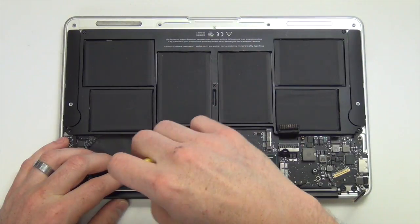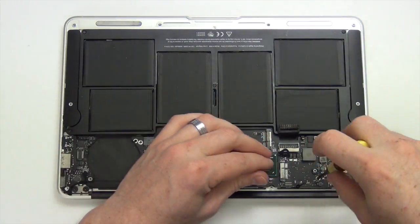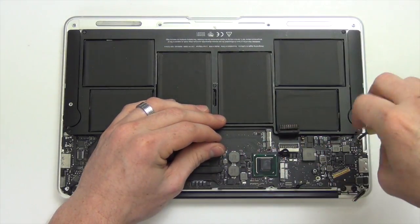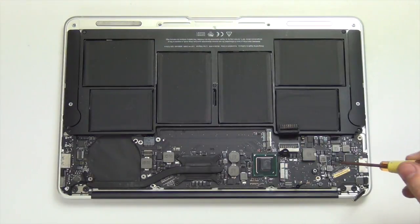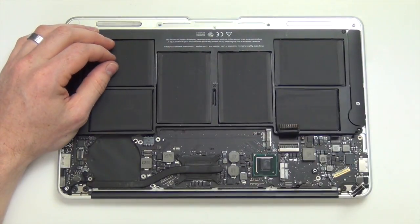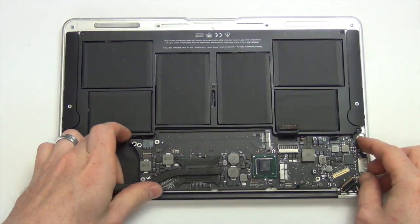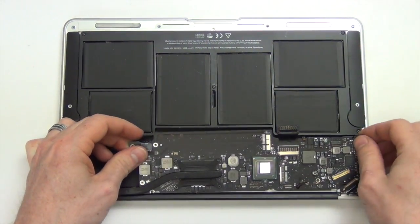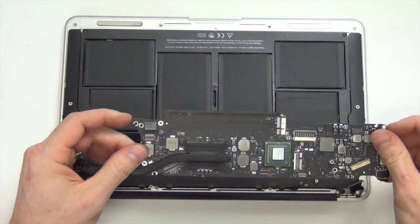Next remove the Torx 5 screws holding down the logic board. After lifting the logic board up, you will need to unplug the IO power cable from the logic board.